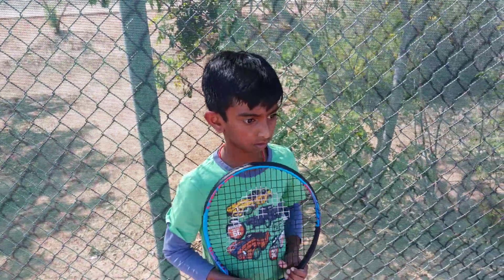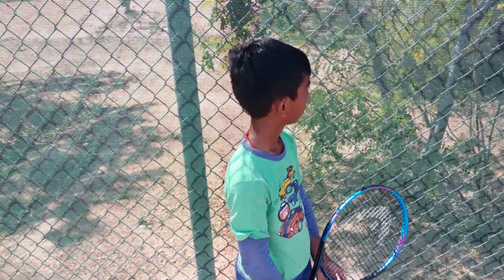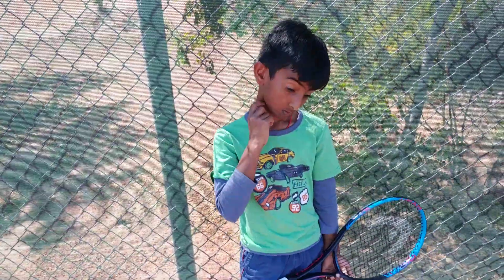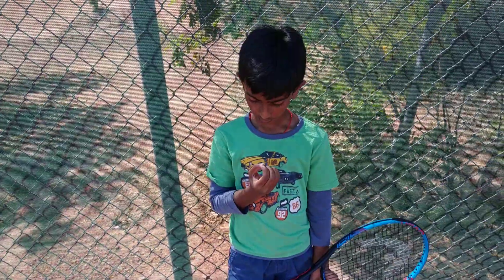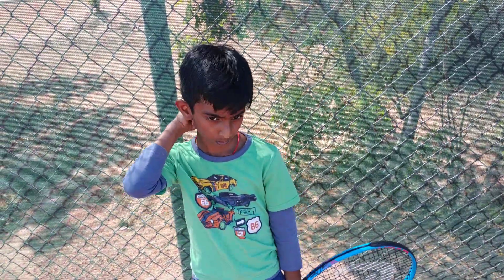Today is March 22nd, Adbeth's second lesson today. We had one yesterday. I didn't have a chance to upload his video on time to have him review it before practice today, but I went ahead and reviewed with him what we worked on yesterday at the very beginning, very quickly. He was able to retain everything pretty well.